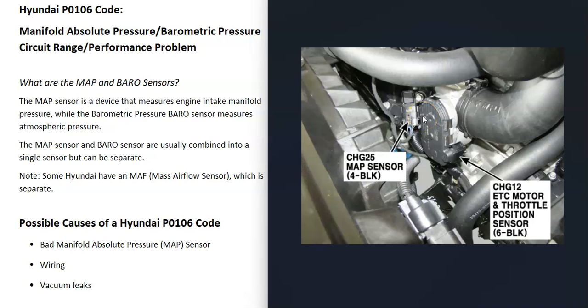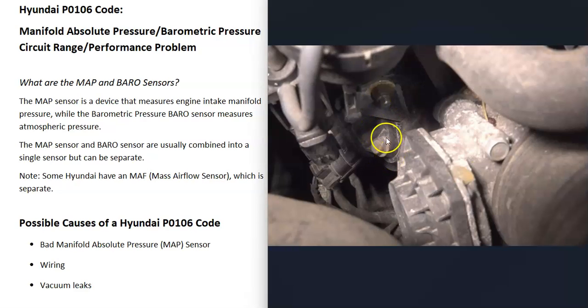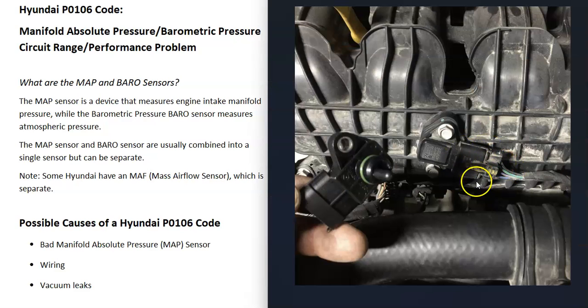Some possible causes of a P0106 code: that sensor might have just failed and might just need to be replaced. You can test it if you want to — most people just go and swap it out — but you can test it to be sure it's bad. Also be sure to check out the wiring going to the sensor. Anything wrong with the wiring — open, short, bad connection — is going to cause the same symptoms as a bad MAP sensor, so keep that in mind.